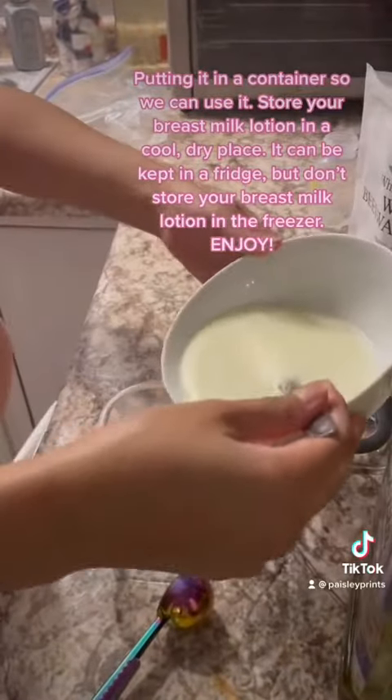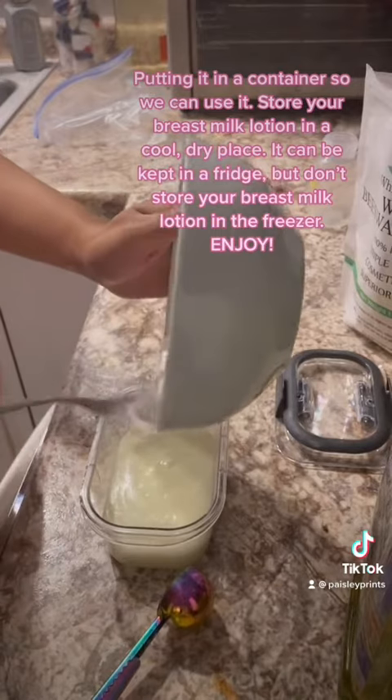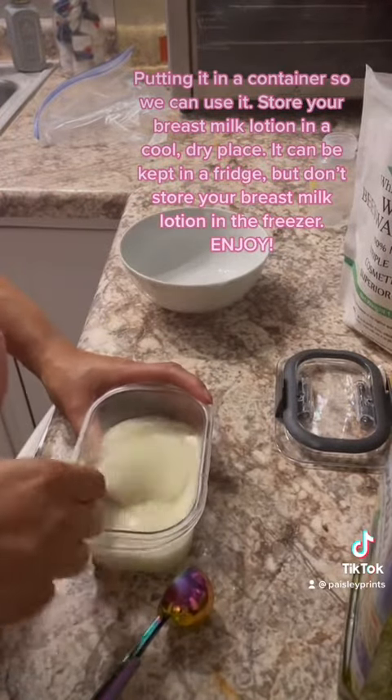Store your breast milk lotion in a cool, dry place. It can be kept in a fridge, but don't store your breast milk lotion in the freezer. Enjoy!